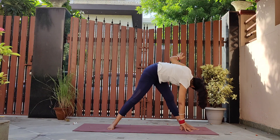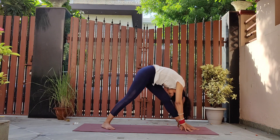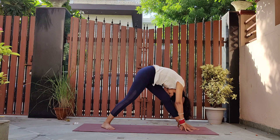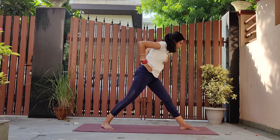Now bring both arms down into pyramid pose, forehead touching the knee. Rise up and we'll repeat the same sequence on the other side.